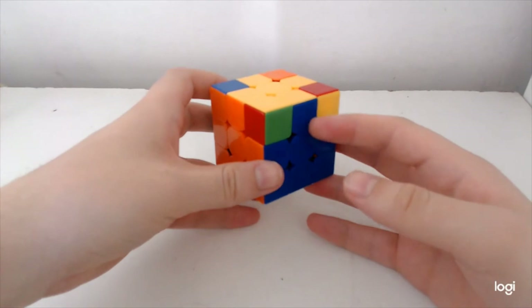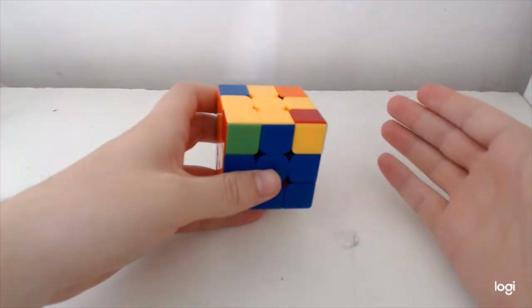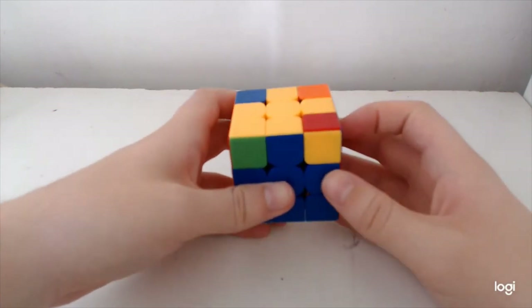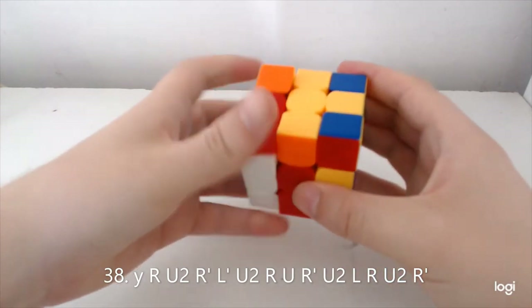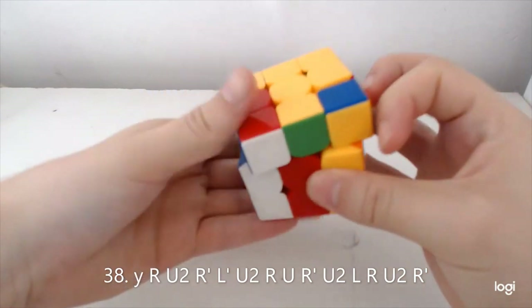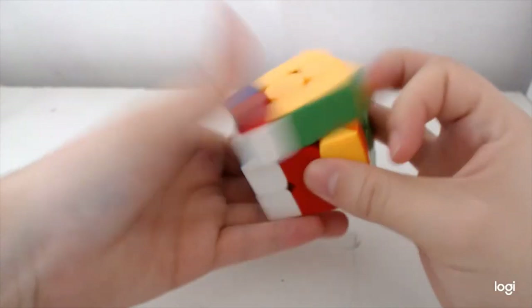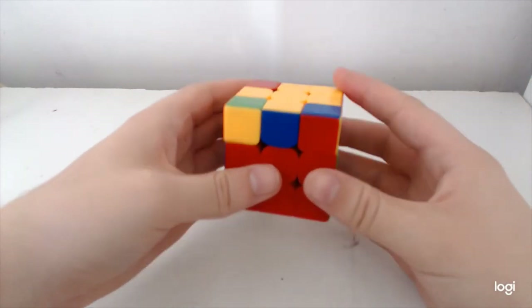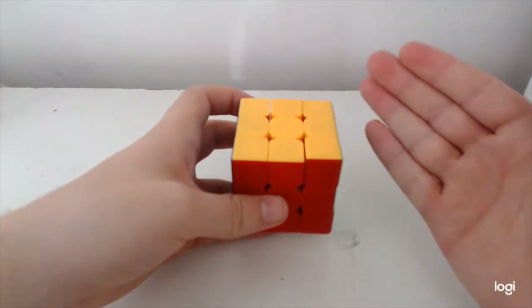The next case is with H-perm block — this one and its inverse: the algs are the same but differ by one move in the middle where it's U or U'. I'll show you this one first from this angle — do U. To show the difference: same alg but instead of U do U' — that's the difference between the two. We'll come back to this one when we do the anti-Sune inversion.